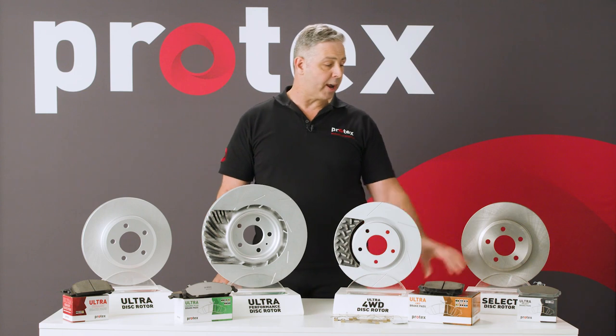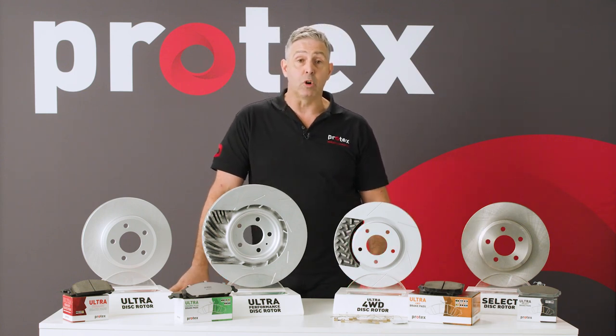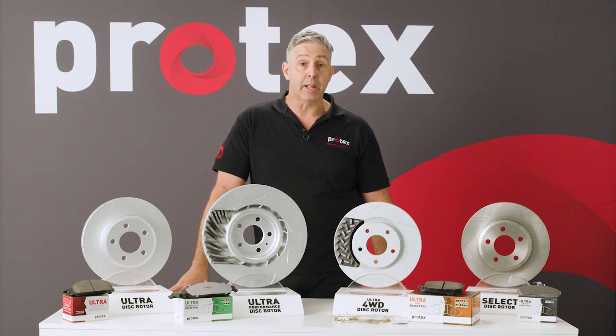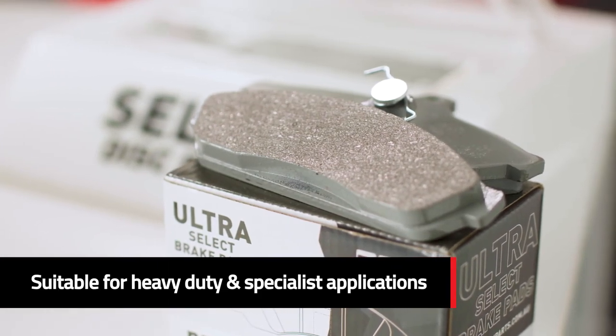The final pad in the range is the Ultra Select Pad. That's either a semi-metallic or low metallic material, depending on the application. It caters for some really heavy duty and specialist applications.